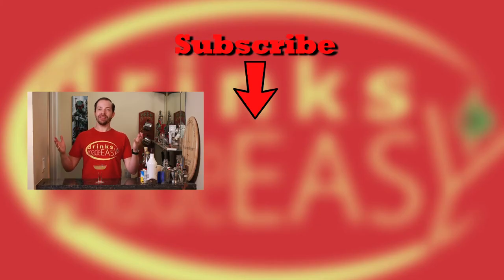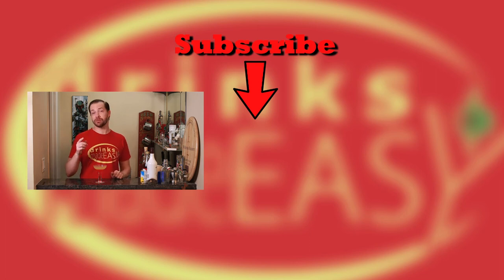Hey, you made it all the way to the end of the video. I guess you were probably wondering if we have some cool theme song or something. Not yet. But if you like our show, please be sure to like, subscribe, and click on the bell icon so you'll be notified any time we release a new video. And maybe we'll even get a theme song soon. See you soon.